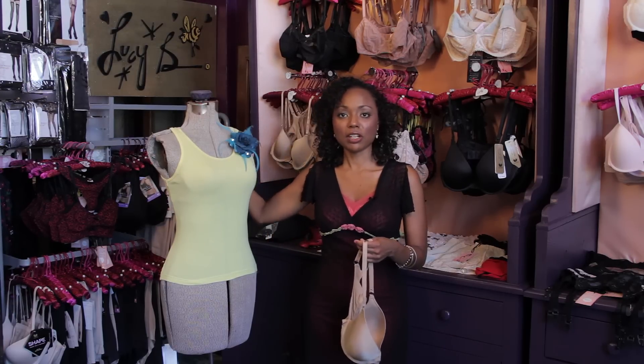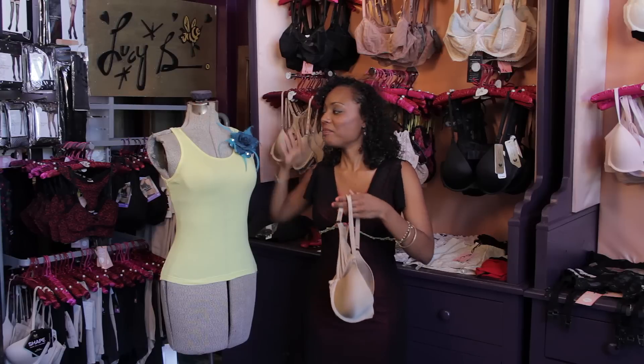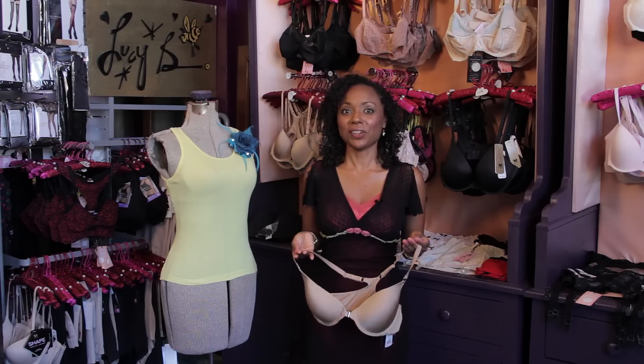As you can see, I've demonstrated how to wear just a basic ribbed tank top with a racer back bra. No straps are showing, so that's how you do it ladies.